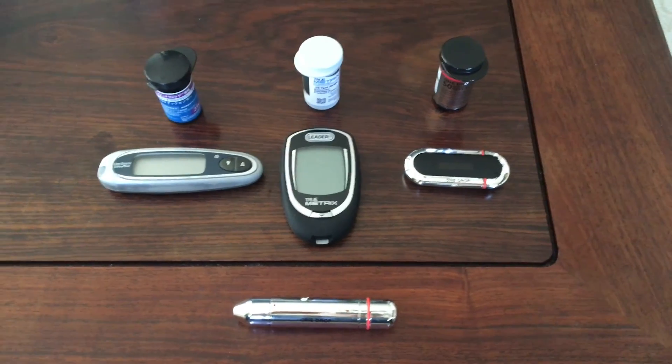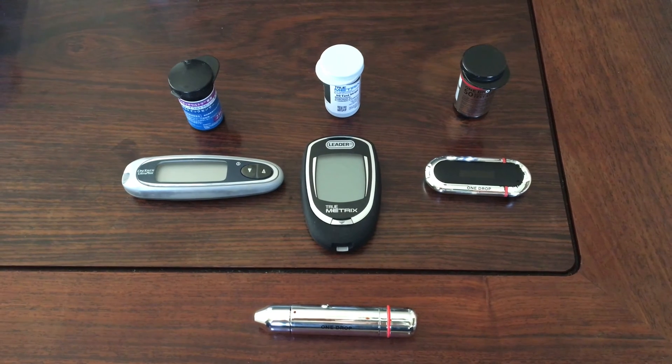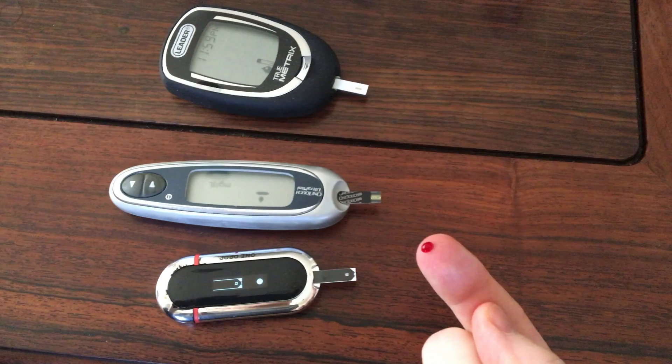In my travels around the world over the years, I've accumulated three different blood sugar meters. So I decided to test them all at the same time with the same drop of blood to see how close they were to each other.